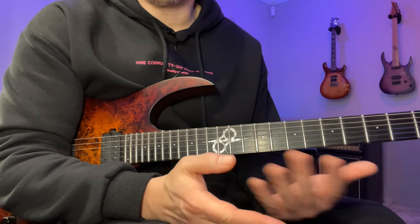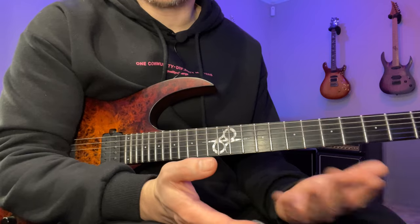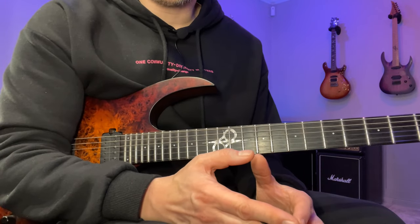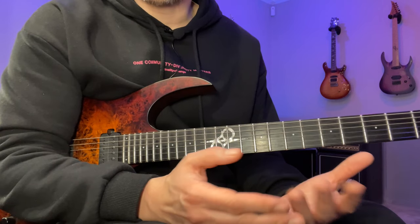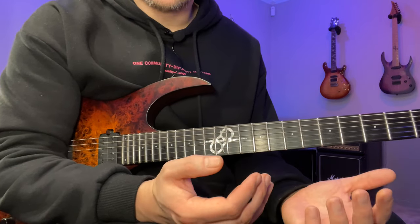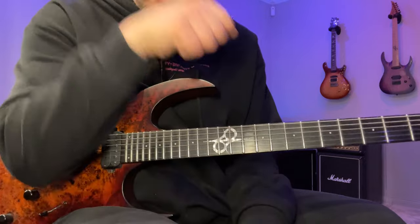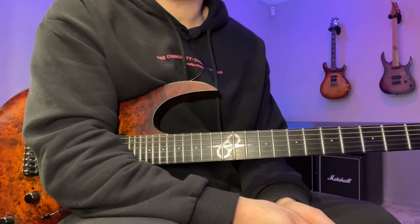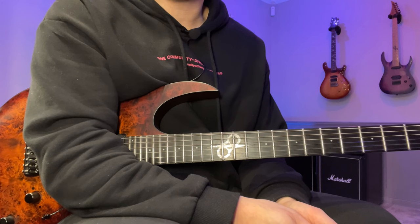Going through this with accents will really help you synchronize your hands. If you're working on sweep picking or legato, you can find other things that might be holding your technique back. By going through it with accents you ensure you lift and look under the rug of your technique. The last part will be accenting all the different subdivisions — in this case, a subdivision of six notes per beat: one, two, three, four, five, six.